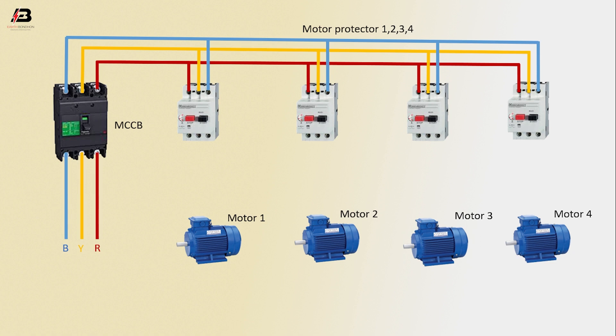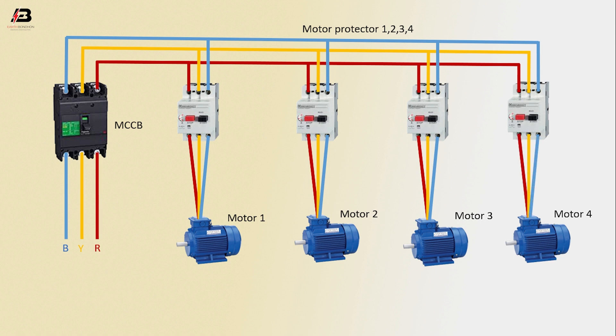Output connection from protector one to motor one, from protector two to motor two, from protector three to motor three, and from protector four to motor four. Now this circuit is ready for you.